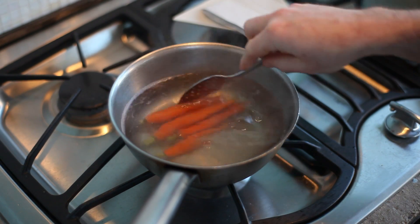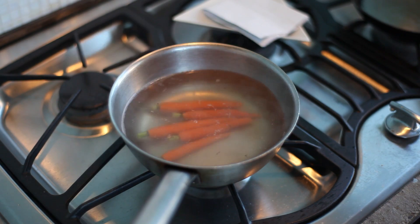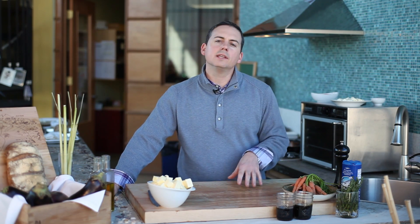We want to take the rawness off of them. We want to preserve their texture — that al dente kind of crunch that's synonymous with carrots. Once we get to that point, we're going to reserve them. If we're holding them for future use, I would suggest shocking them in an ice bath.